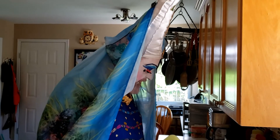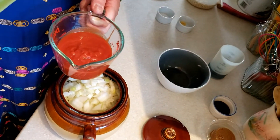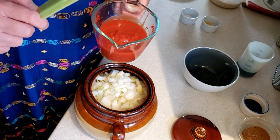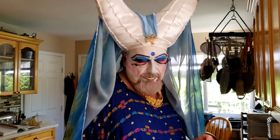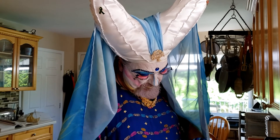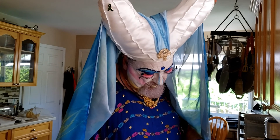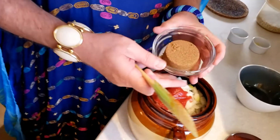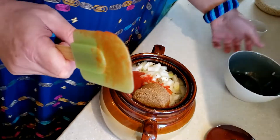Now we add two thirds of a cup of strained bottled tomatoes — also called passata. In my supermarket it's found with the pasta sauces. Two thirds of a cup of passata goes into the pot, followed by a third of a cup of packed brown sugar.